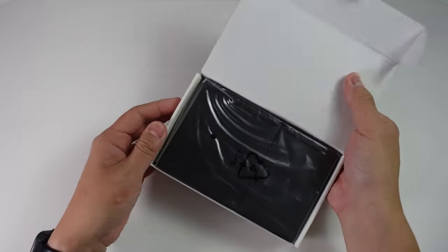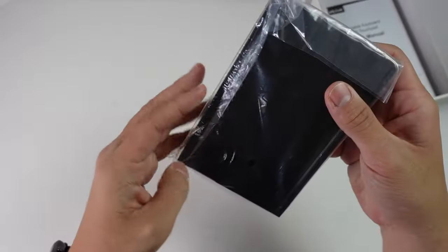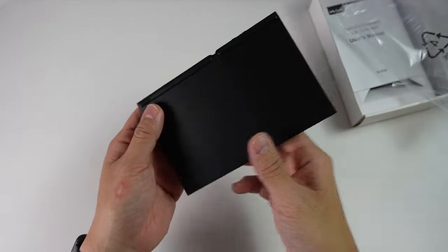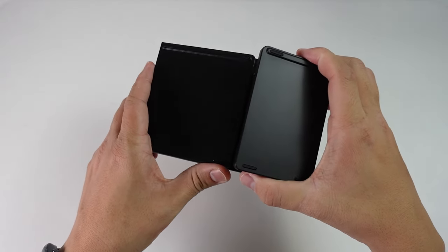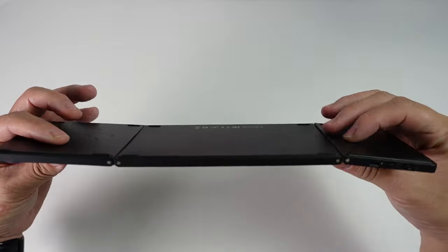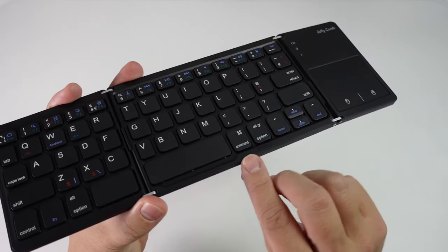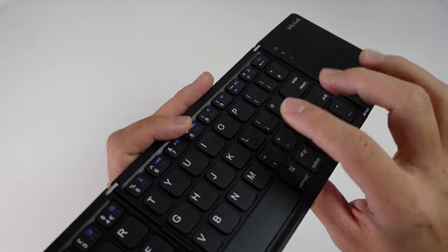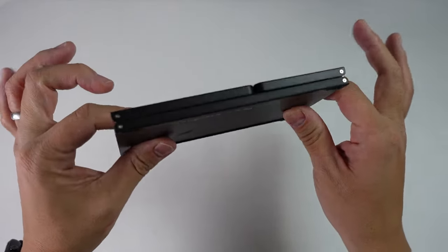So here we're going to open up the lid, and then we have our device here. Seems to be packaged well. And then we've got this device which can unfold. In terms of feel, it feels kind of a little flimsy actually. In terms of build quality, it feels okay. It's mostly kind of plasticky. The travel on the keys is actually quite decent for something this portable. And when you fold it up, it is really quite thin.